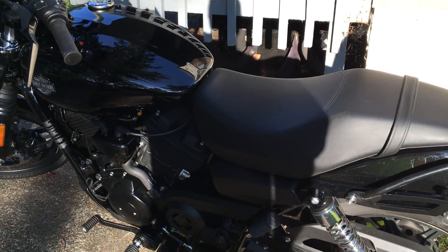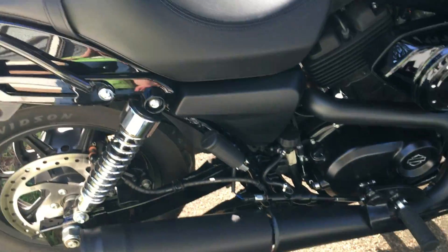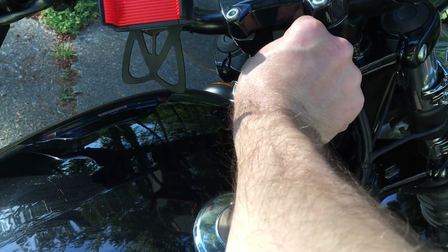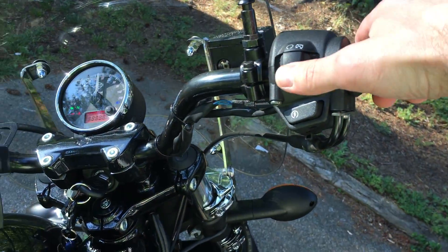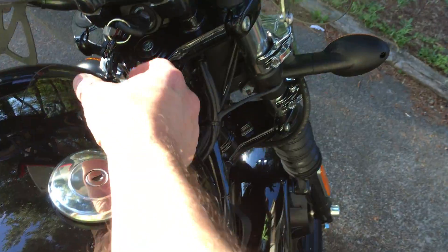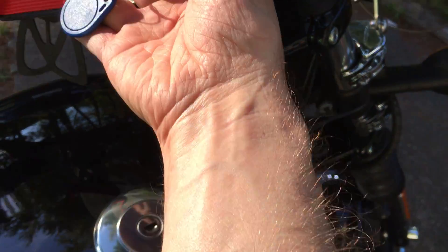This is my Harley Davidson Street 500 and it all looks perfectly stock, but here's the new passive anti-theft system I put on. I turn it on — okay, it's completely on. Now I would go put it in run, but notice how quiet everything is? Nothing's happening. So what I have to do is take this off my keychain.